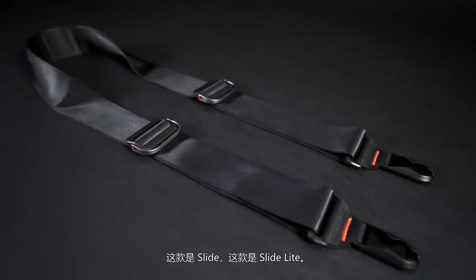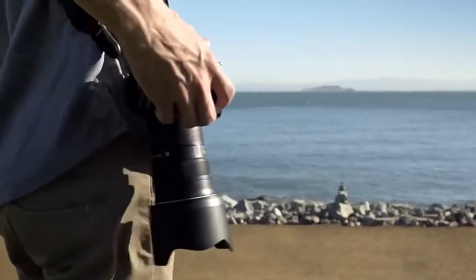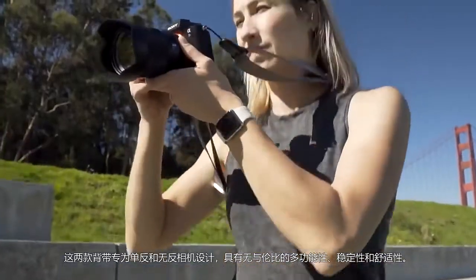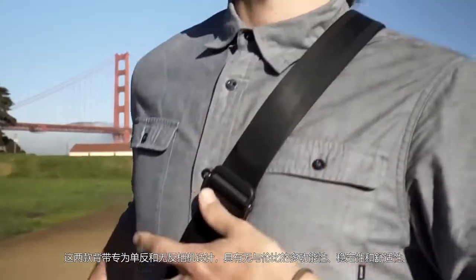This is Slide, and this is SlideLite, built for DSLR and mirrorless camera carry, with unrivaled versatility, stability, and comfort.